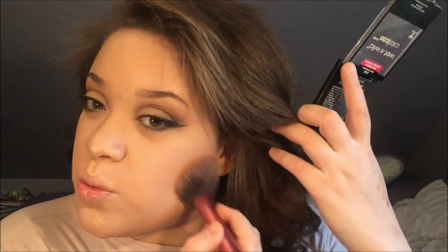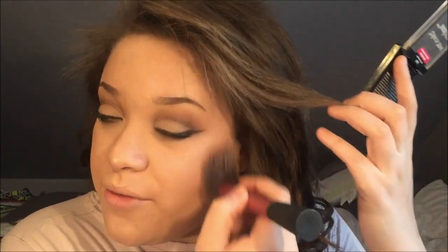For blush I'm going with my Wet and Wild Rose Champagne — my fave and super cheap. A little bit on the Cupid's bow as well. It just warms up your face and makes it look a bit more alive.